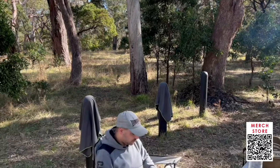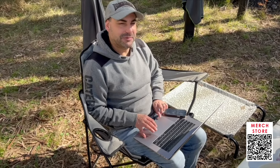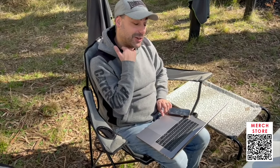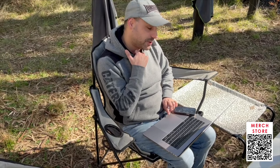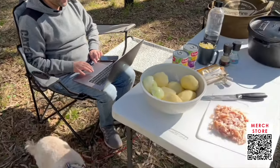Adam — one with nature, huh? We're meant to be out here cooking a winter camp cooking episode, and he's on the phone — 4G, 3 bars. Anyway, ignore Adam. Let me show you what's in this.